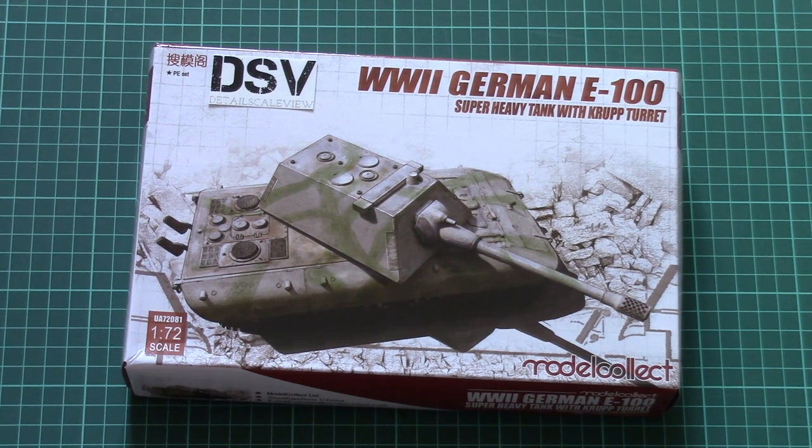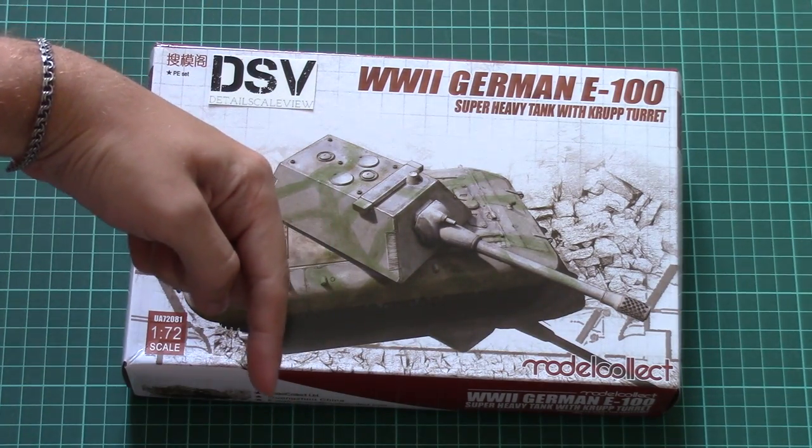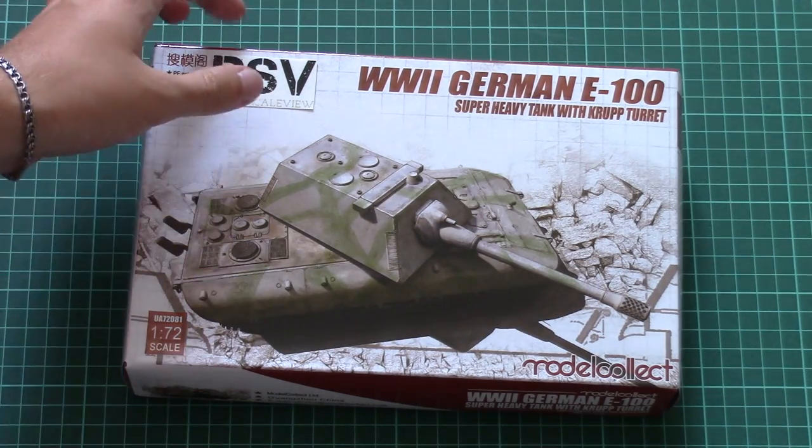Hello everyone, today we have a new video review and this time we're going to check a fresh release from Model Collect. This is a 1/72nd scale tank, and as usual you can find detailed photos and text in the video description below, so just click it and read the review in English and Russian.